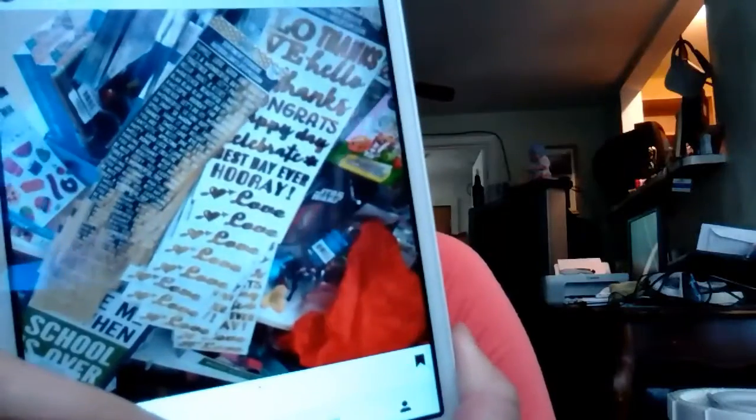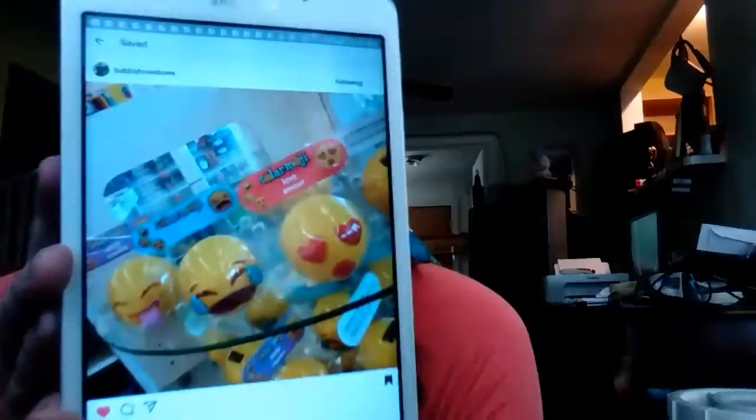I am looking for these stickers — they have the gold foiling. I did see these emoji stickers; it says solar emojis. My Dollar Tree only had three of them out, but I know there's not going to be any more when I go back.